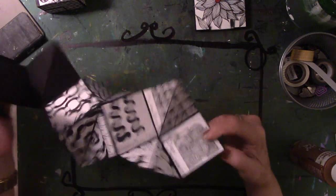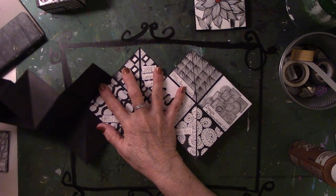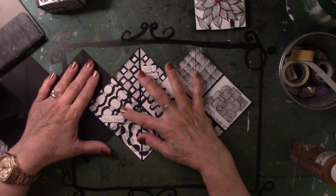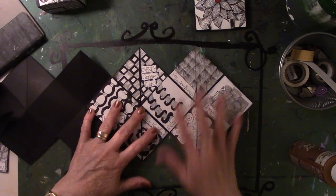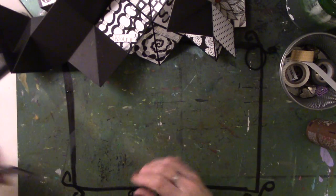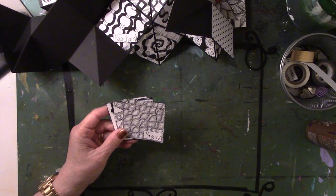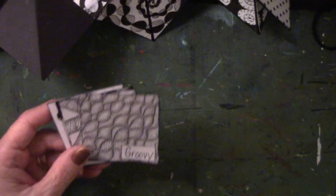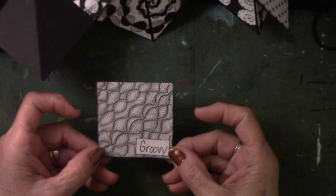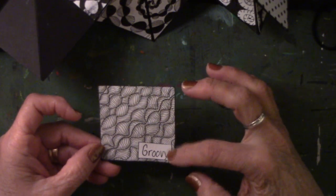Let's see, this is where I left off last time. I have seven — here's my first seven, and this one is the first one of the next set. This one is called Groovy. I do not know who created it, but I did at least find the name.